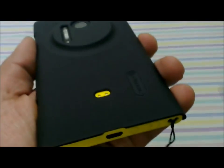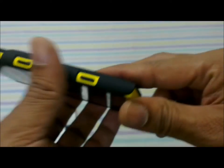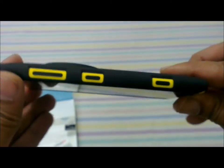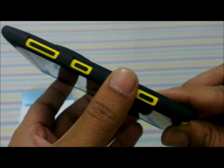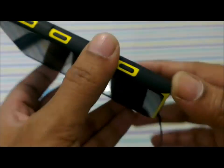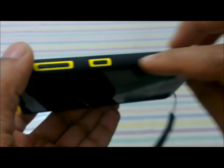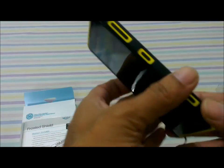The case has a nice texturized feeling which gives an enhanced grip while holding your device, and it doesn't add much bulkiness. It still retains the thin form factor of the Nokia Lumia 1020. The cutouts for the buttons are really well spaced out.